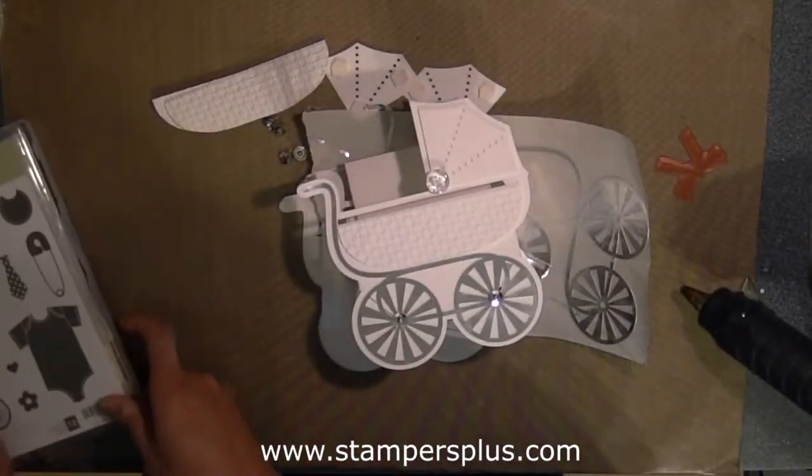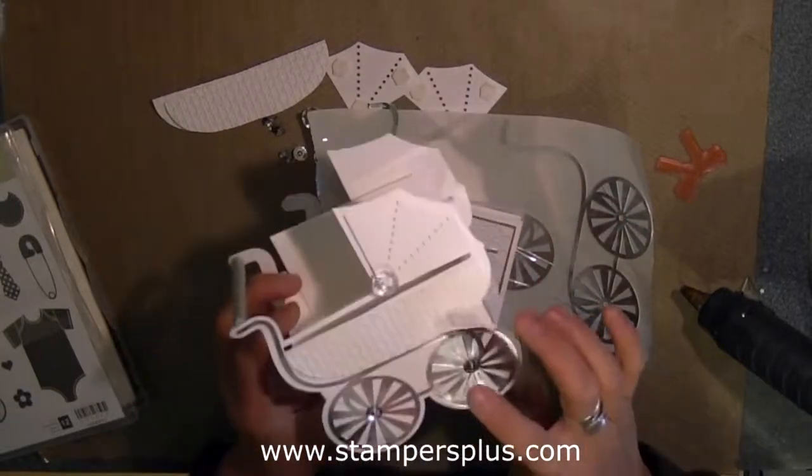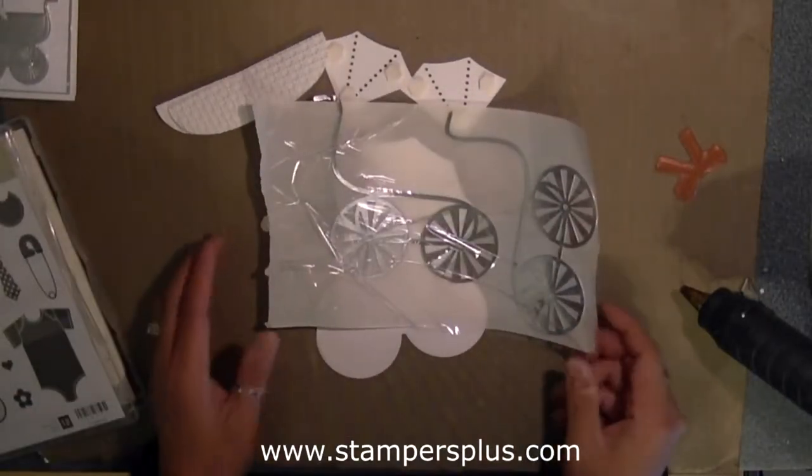So what I have done was prepare a kit. If you order this kit on my blog, you will receive the carriage as well as the card and all the pieces to go together to make that one carriage.